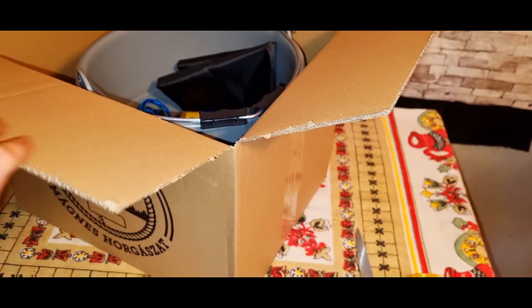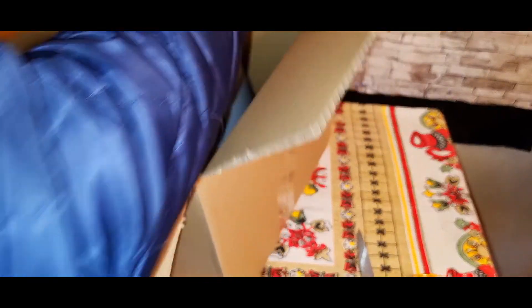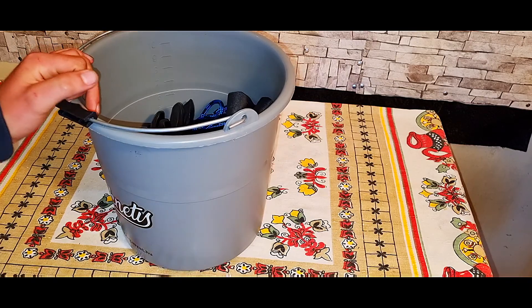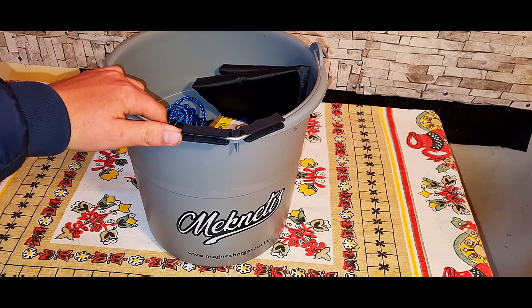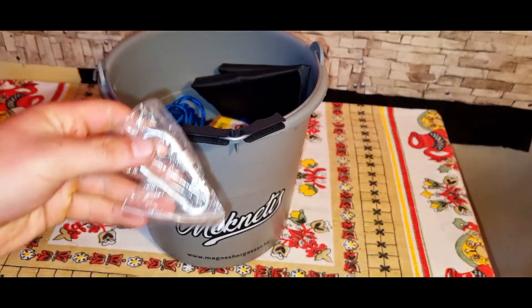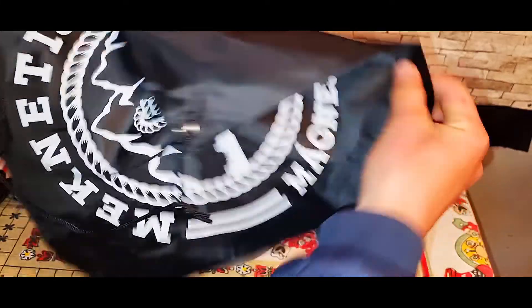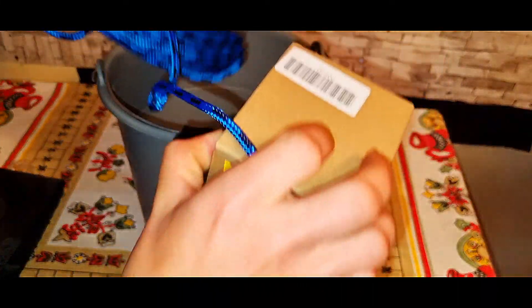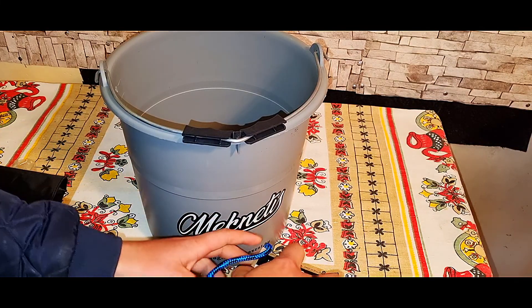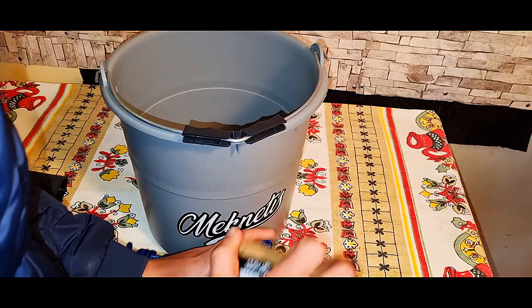Na, szóval amit a csomag tartalmaz: van egy karabéner, bödör, vízálló kesztyű, egy tornazsák. Akkor maga a mágnes dobozba a 20 méteres kötéllel, ami polipropilén.